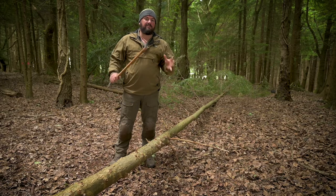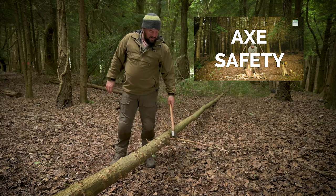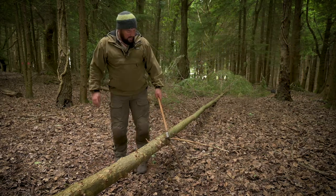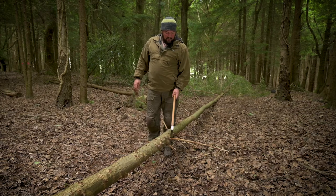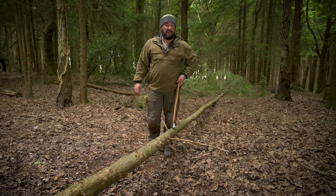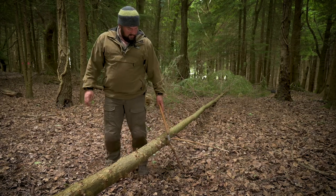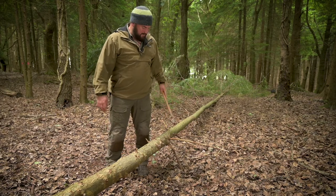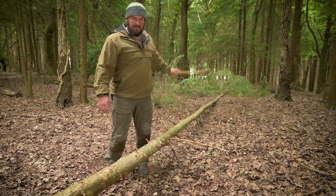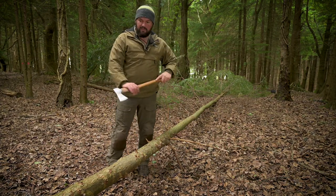You need to ideally keep the tree between you and the axe — we've already got a video on the basics of axe safety and everything in that video applies here. What I'm going to do is keep the axe on one side of the tree. I'm not going to stand on the opposite side and chop, because if I miss or even follow through correctly, the axe could come over the branch and hit me in the leg, which is generally considered a bad thing.